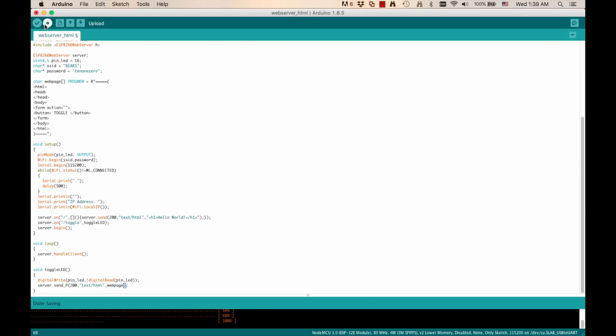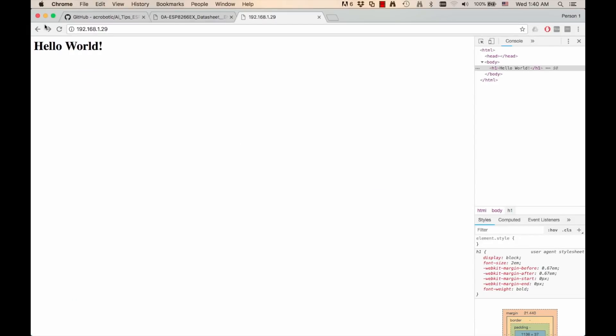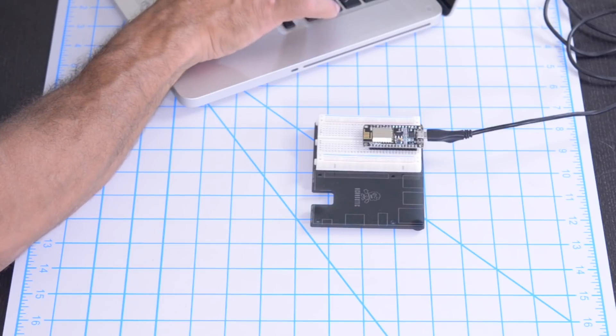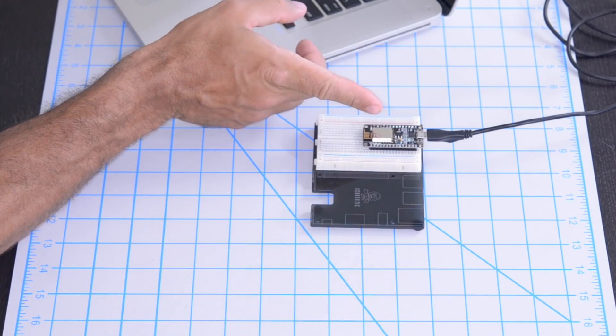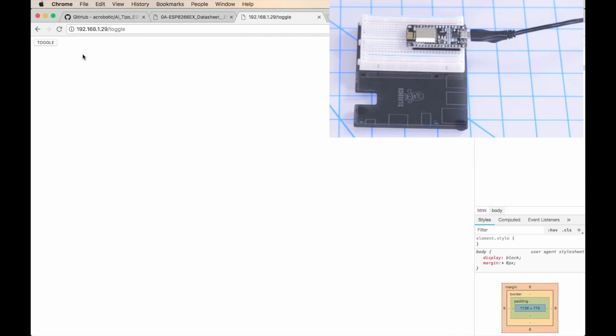We can go ahead and upload the new code. And if we go back to our browser, we should be able to send a request to that path. We can see the LED change state, and if we press the button again, then we toggle it on, press it again, toggle it off, and so forth.